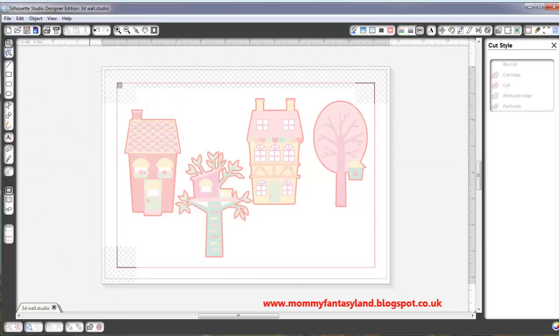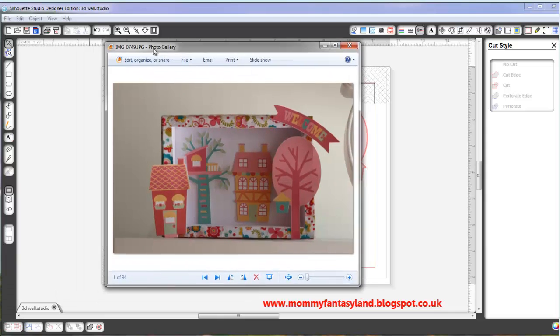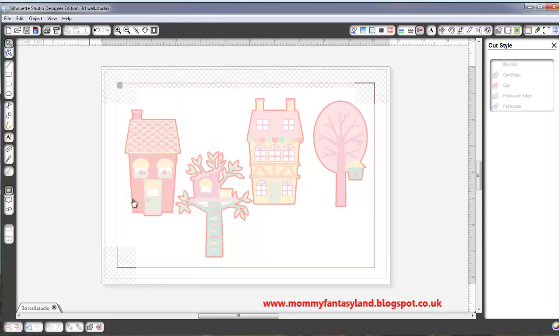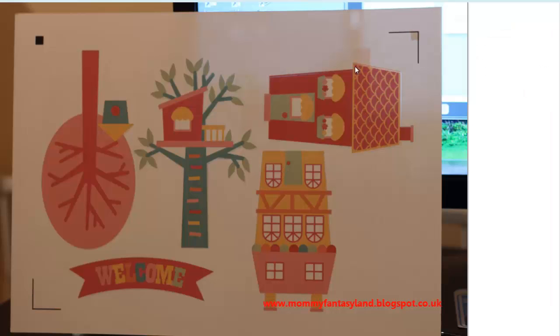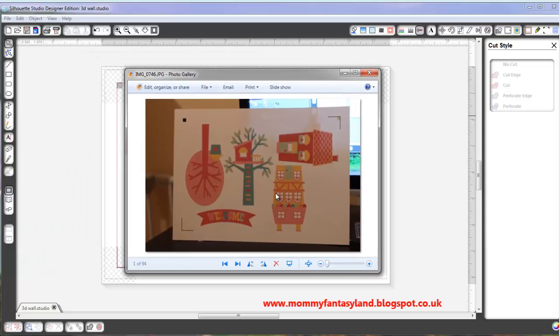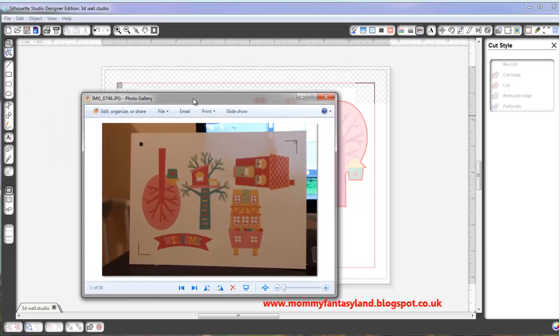After it's been printed, this is how it looks like when I print — from projects before. Make sure that these black dots and these lines are already there, otherwise your Silhouette Cameo cannot recognize it to cut it. This is how it looks like on Silhouette.